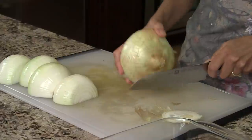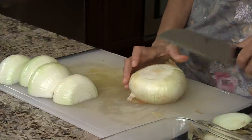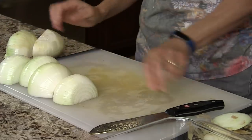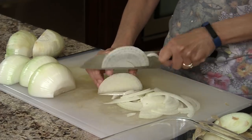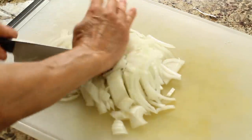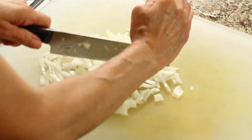While the sweet potatoes are cooking in the oven, we're gonna take our onions and prepare them. Just cut off the ends of each onion, cut it in half, peel it, and then slice them into thin slices. After slicing the onions, I went ahead and chopped them smaller — it just makes it easier to get them onto the sweet potato crostini so you don't have giant pieces.